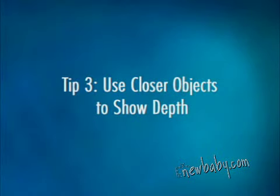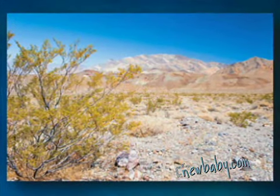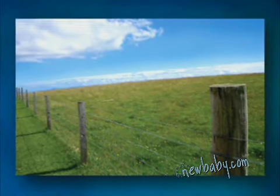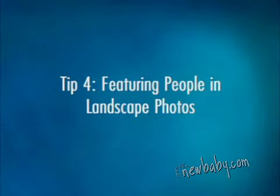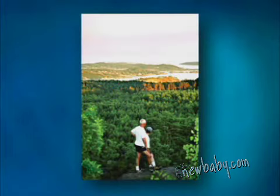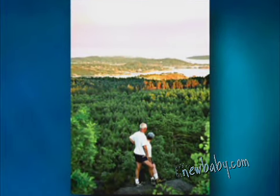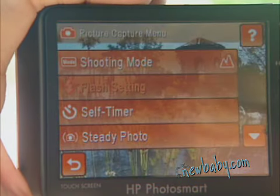The next tip is useful when it comes to showing the magnitude of a scene. It's easy and it brings depth to any landscape photo. Just include an object in the foreground, like the branch of a tree or in this case fence posts. See how they add perspective and distance? Featuring people in your landscapes can give a great sense of scale and perspective. And be sure to use the landscape shooting mode to make sure that everyone remains in focus.